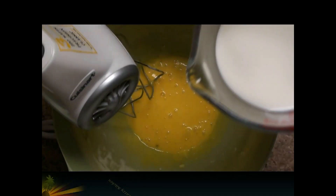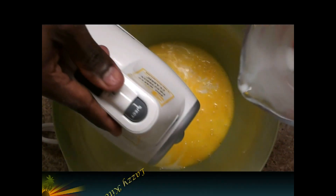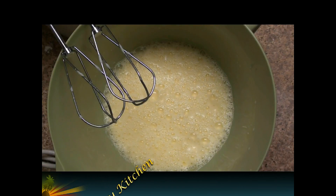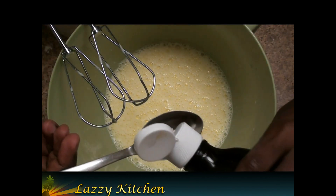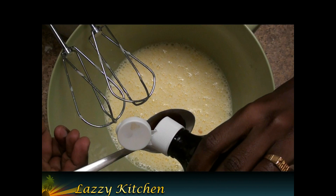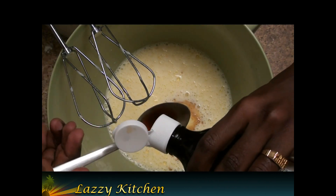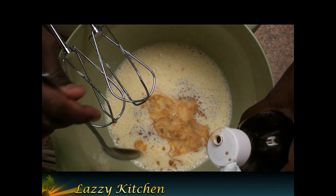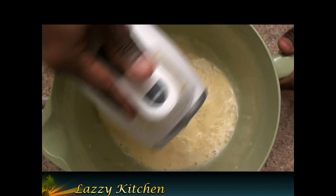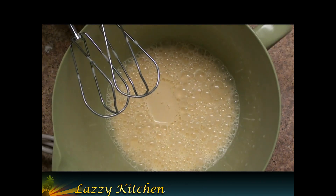Add milk to the egg white mixture, then add two tablespoons of vanilla extract. Keep mixing with the hand mixer and set it aside.